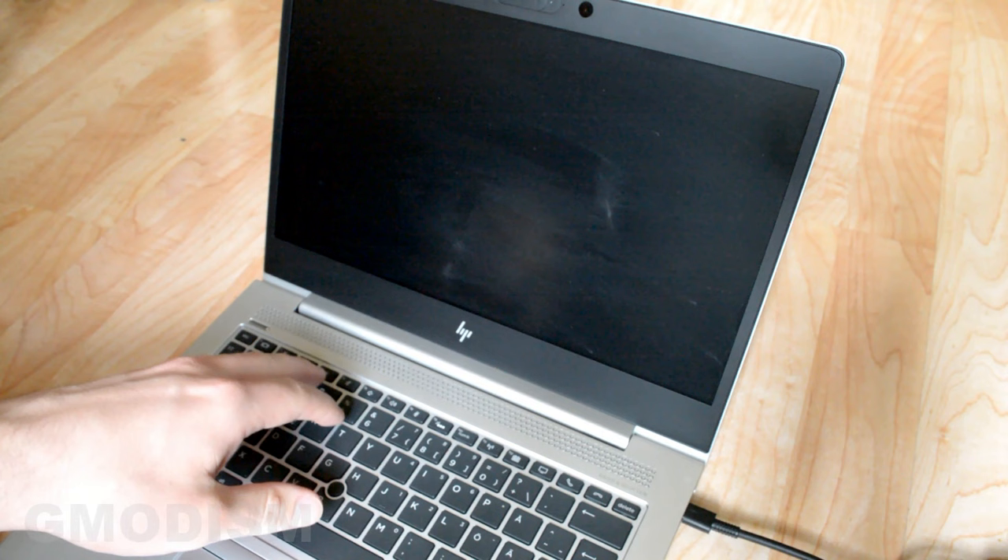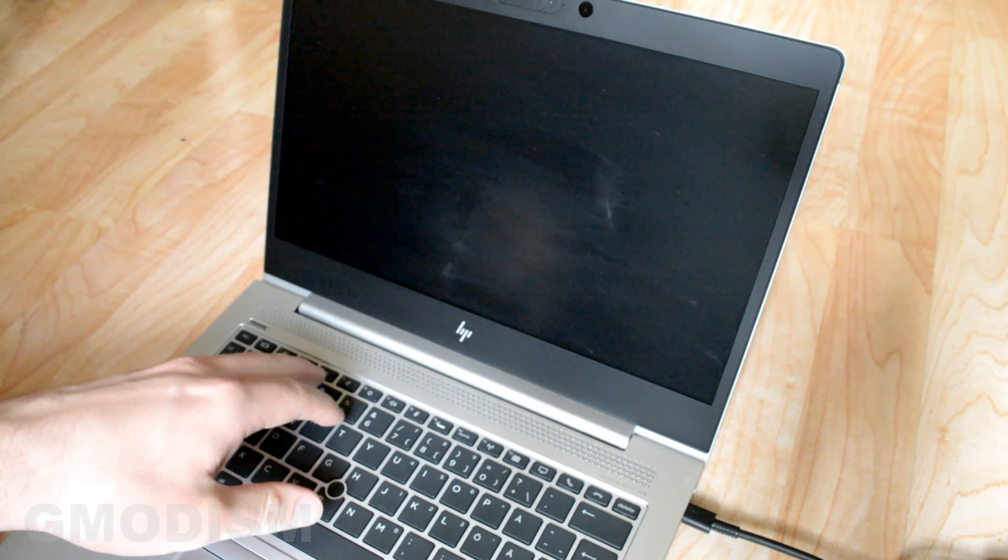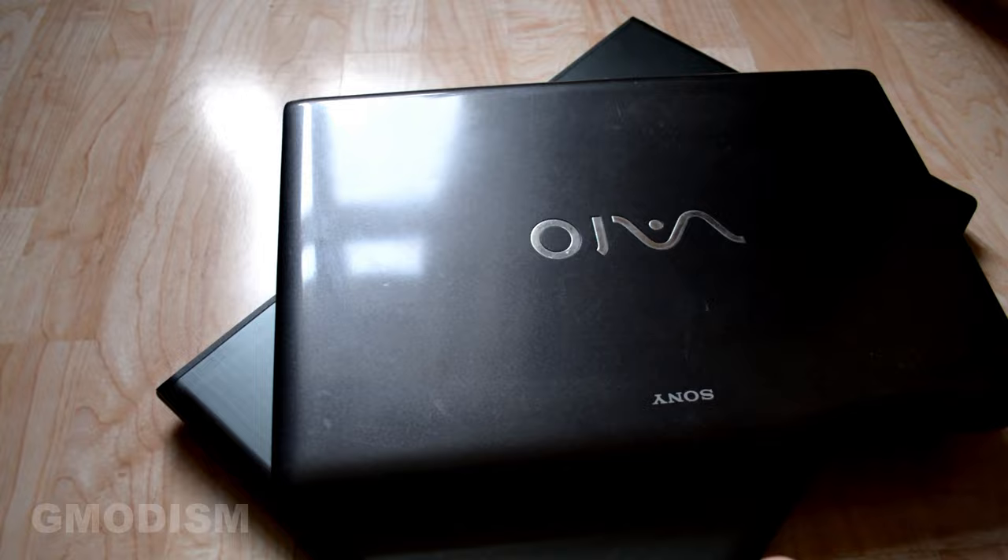Here we have a couple of different laptops and I'm going to show you the different procedures on the different laptops. This is a fairly modern PC and this is an older one.